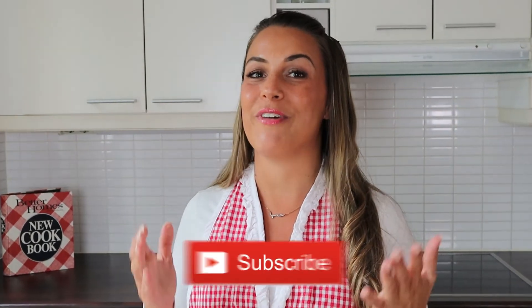Go ahead, like this video, and remember to subscribe to the channel so you can find your way back for next week's video. Take care now.